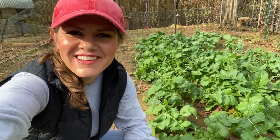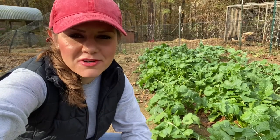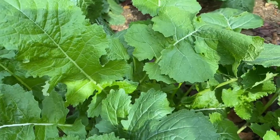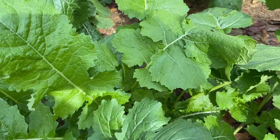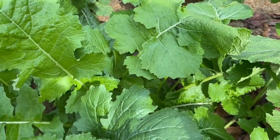Welcome back to Harman Homestead. Today I'm in the raised bed by my turnip greens. Let's talk about turnip greens and all you need to know about how to grow these. Down here in the South, what we do is broadcast these — take some seed in your hand, toss it, rake it over a little bit with a rake. They need to be planted very, very shallow.